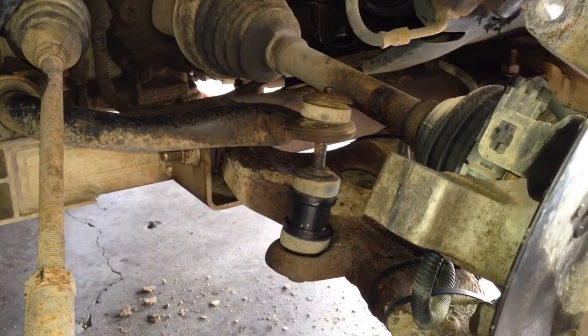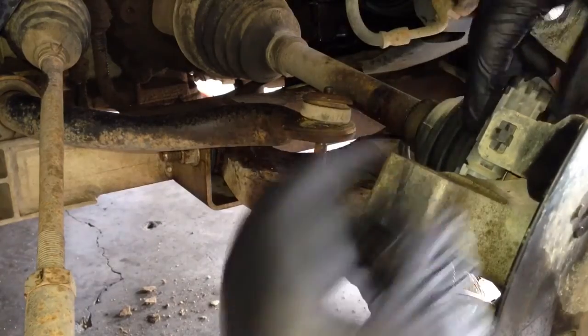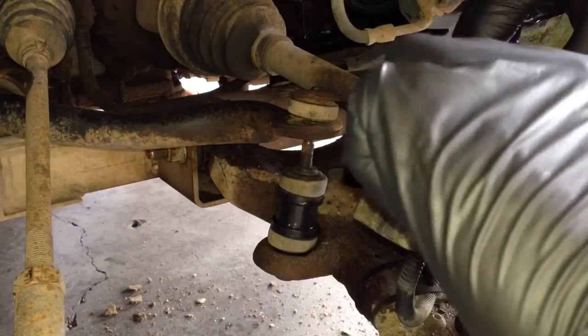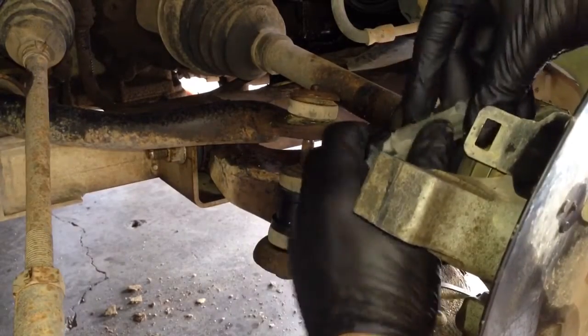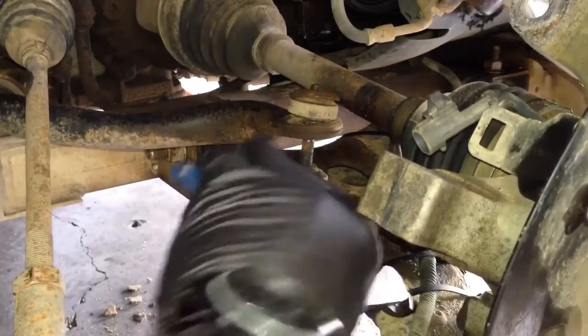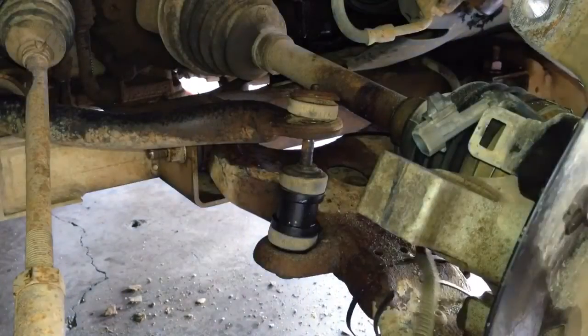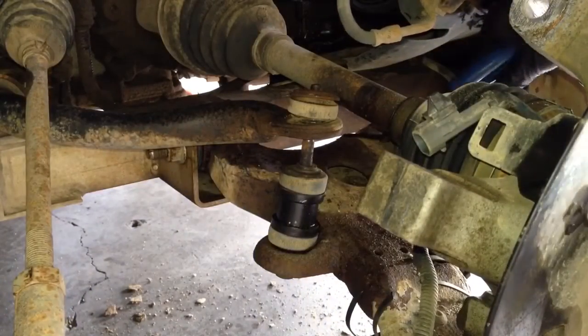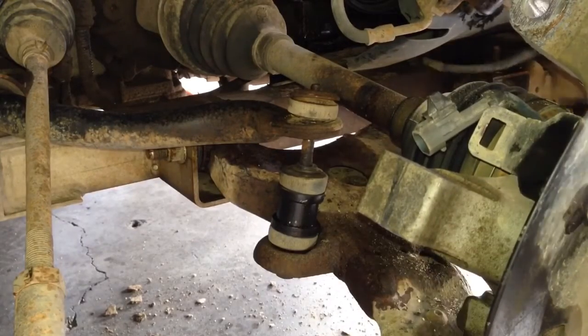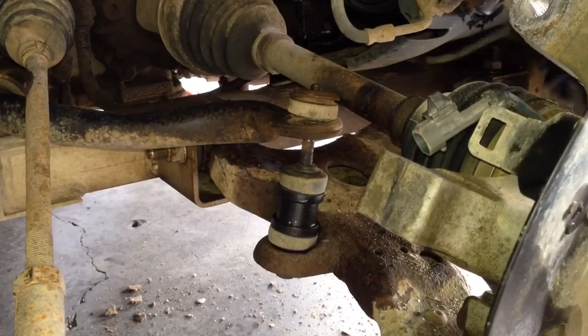Next we're going to remove the wiring for the ABS sensor. If you squeeze this little clip you can pop it out of its socket, then use needle nose to disconnect the harness. I'm going to use side cuts and snip these zip ties — looks like somebody zip tied this on here. You probably won't have that on yours; it'll probably be snaps. I'm going to get all of those broken free from the lower arm so we can take the arm off.